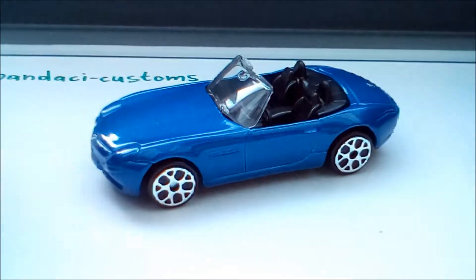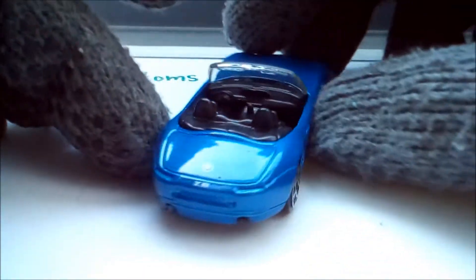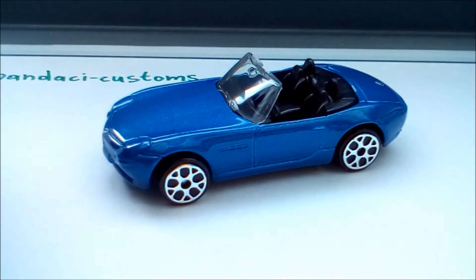Here it is from the side, front, and other side. Overall a very interesting vehicle car.